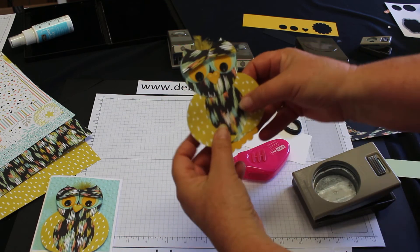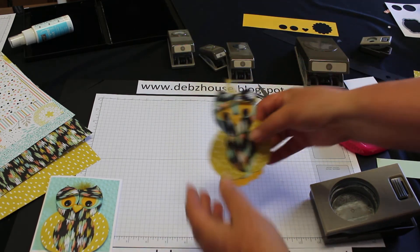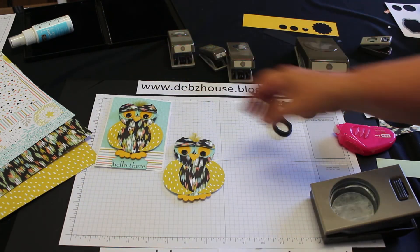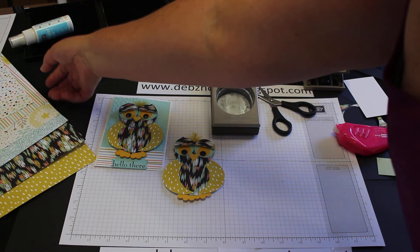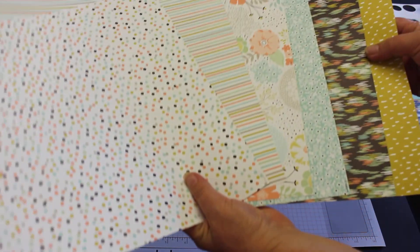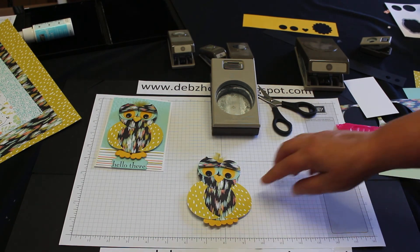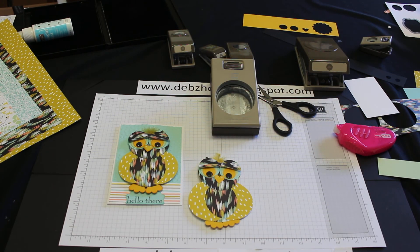It's all made with the Sweet Sorbet designer paper from Stampin' Up!, which is a Celebration special freebie when you go to the store and spend $90. You could purchase some punches, do some punch art, and get your free item. You'll be able to get a whole pack of 12 by 12 paper — there's 12 sheets — plus stamp sets and all sorts of lovely things to choose from. Thanks for watching! I hope you have fun and have a go at making an owl. They're great for scrapbooks, or as this one — I'll put it on a little card and just put 'hello there' underneath stamped.